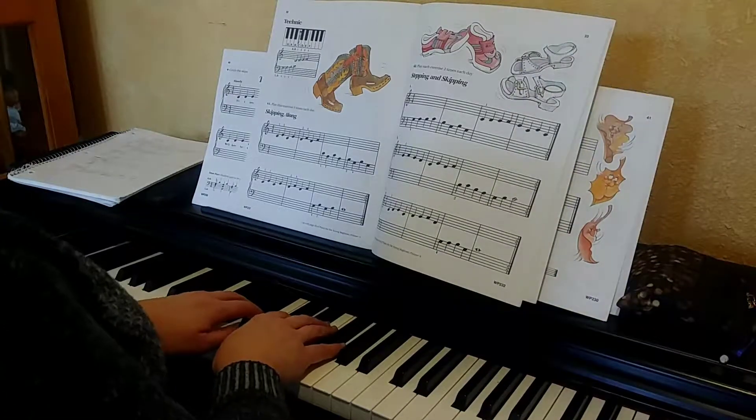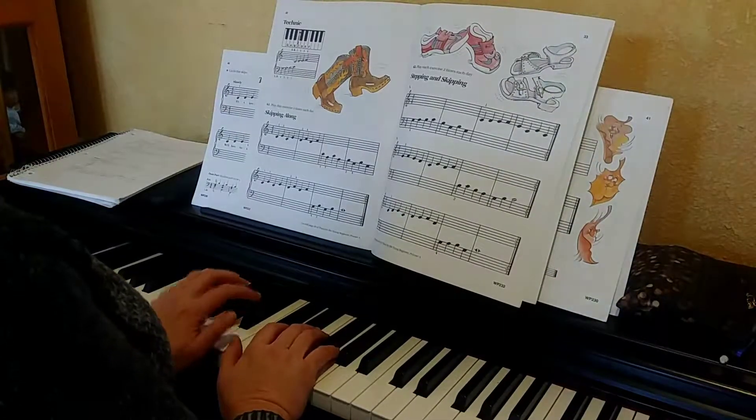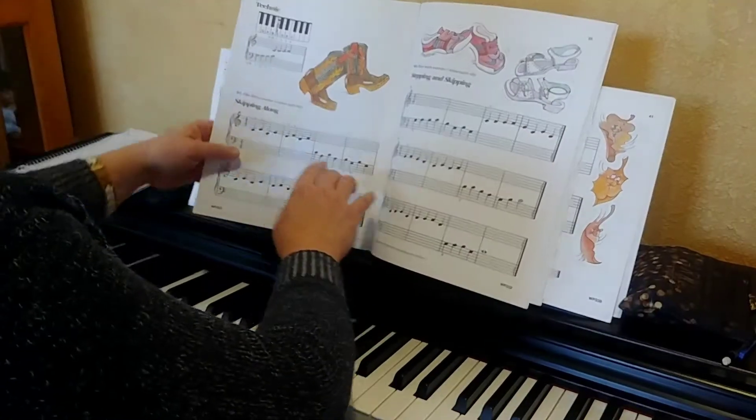Hi Kate, this is your makeup lesson for this week. I know that you have been working on skipping along.